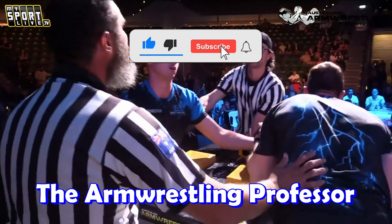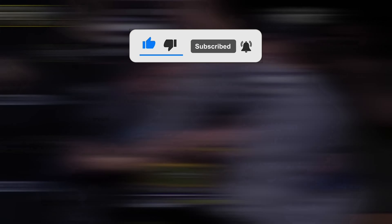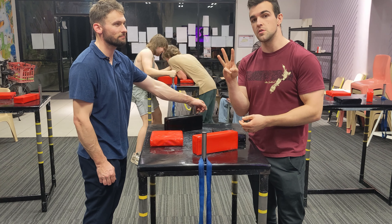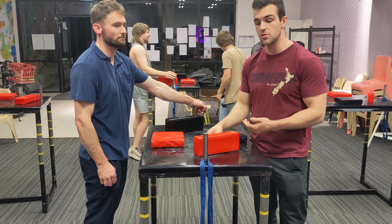Learn arm wrestling and get stronger together. So you want to learn how to top roll. There are three main components I want you guys to really focus on for a good top roll.